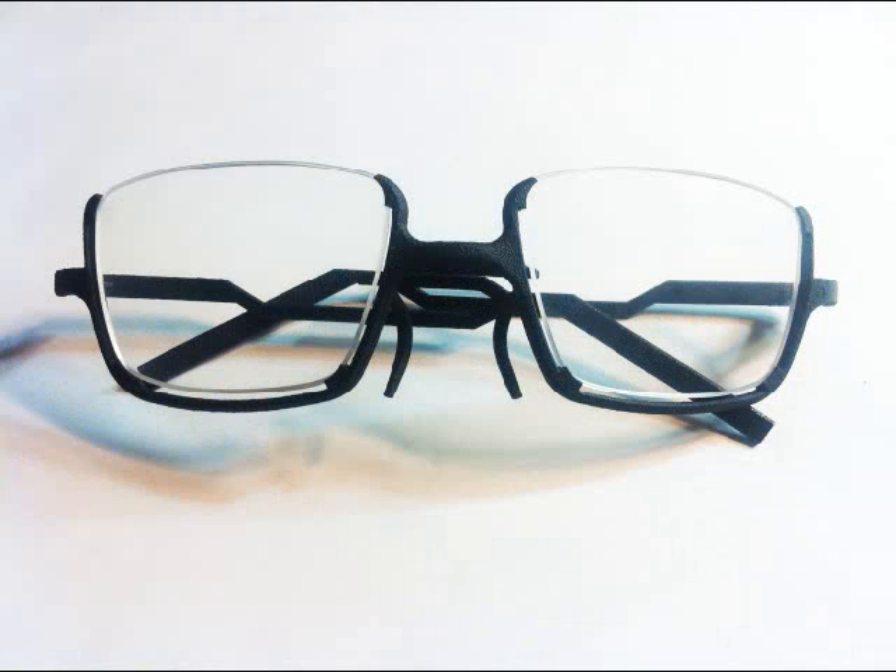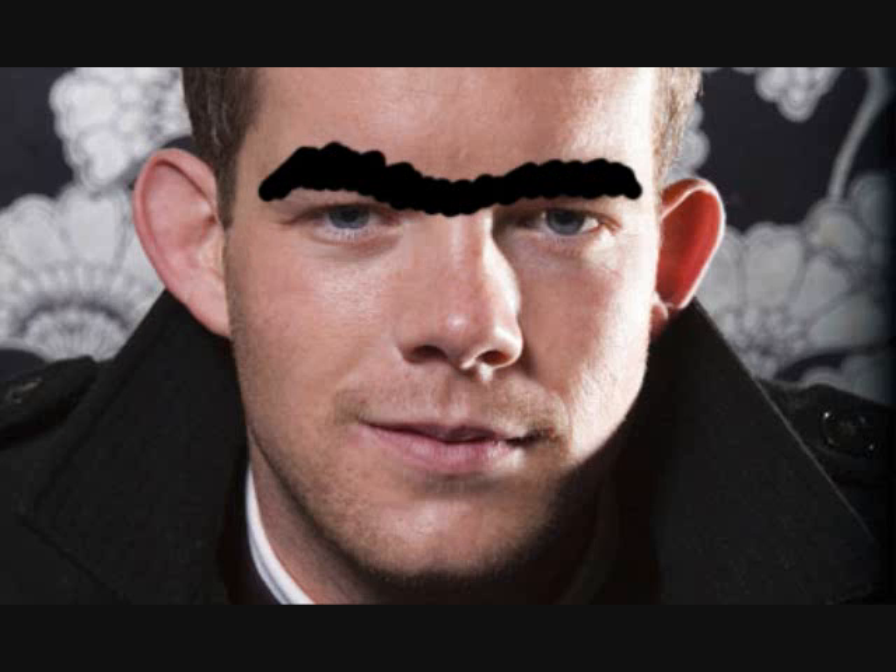It began as a two year search for half frame eyeglasses with a frame on the bottom instead of on the top. This is because the frame being on the top tends to give a unibrow look, making the face look neanderthal. Instead, with the frames on the bottom, a person's unobstructed eyebrows can complement the frame.